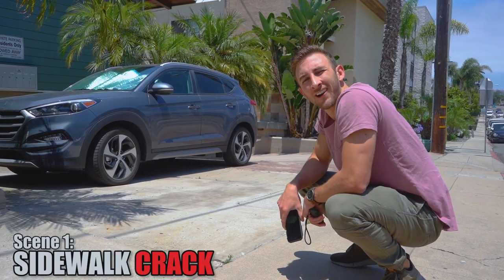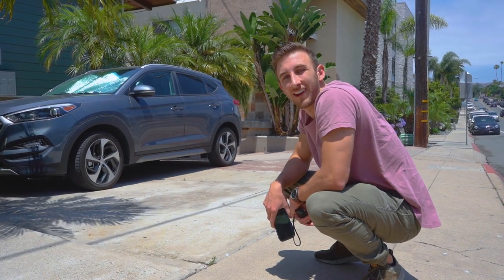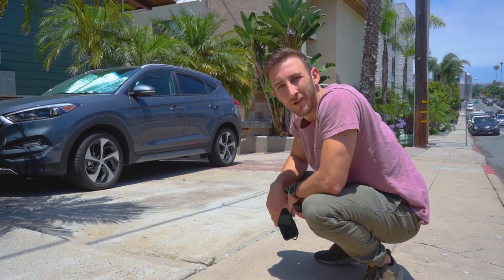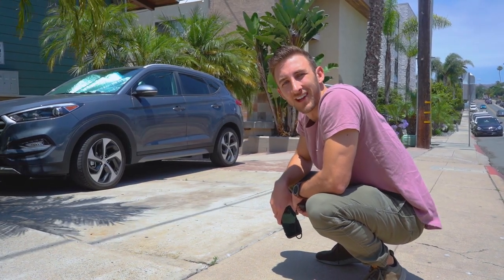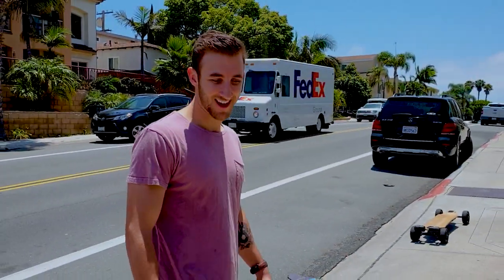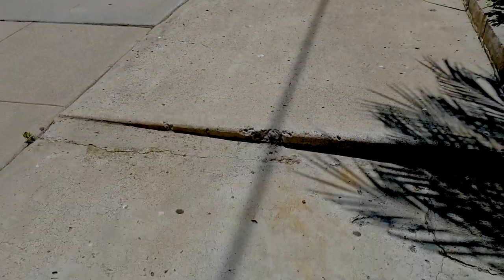So right now we're out in search of the biggest crack in town. Basically what we want is to find a crack that normal skateboarders have to stop and walk over, but the Rampage can just ride straight through. What do you think of that crack? It's a big-ass crack, mate. I love the big cracks.